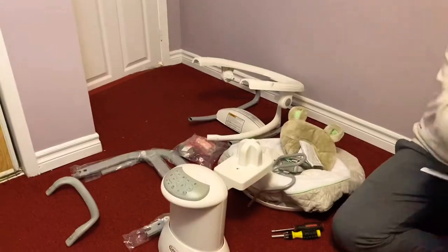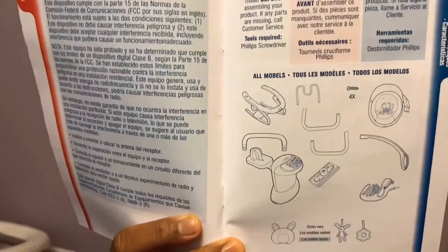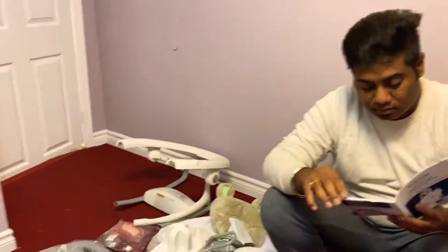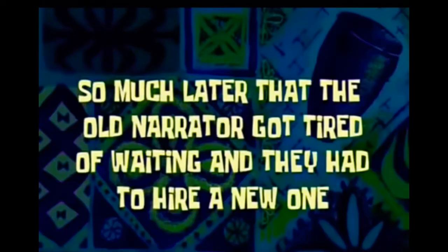Oh, Lord. So let's go ahead and start assembling — a few moments later, so much later that the old narrator got tired of waiting and they had to hire a new one.